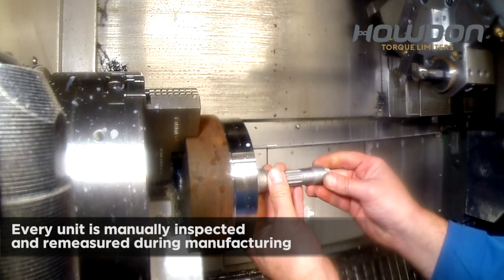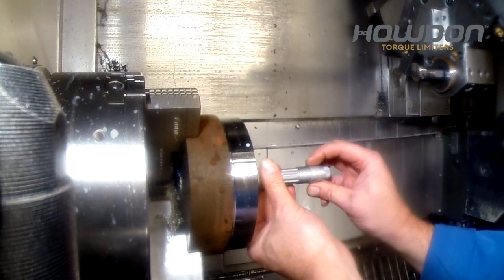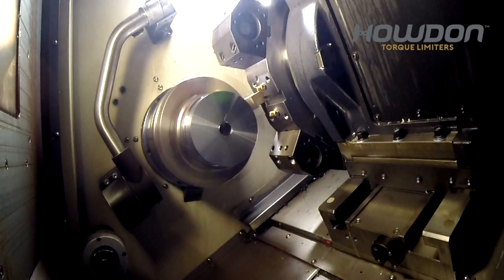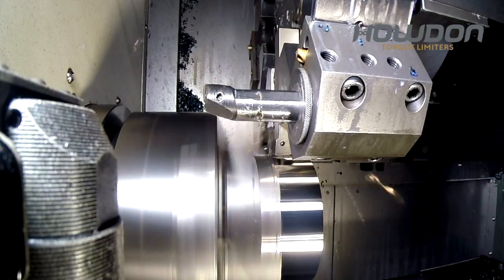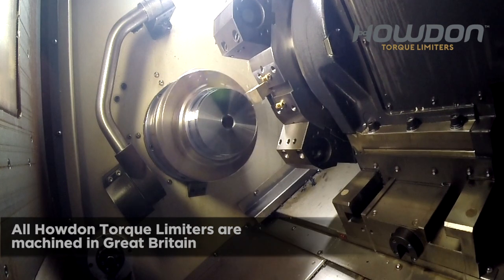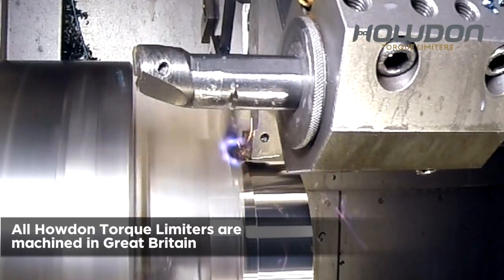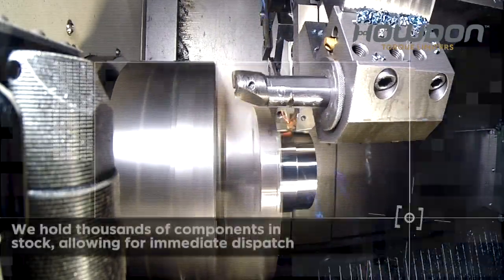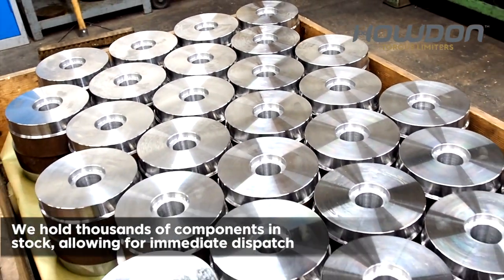Every unit is manually inspected and re-measured during manufacturing. All Howden torque limiters are machined in Great Britain. We hold thousands of components in stock, allowing for immediate dispatch.